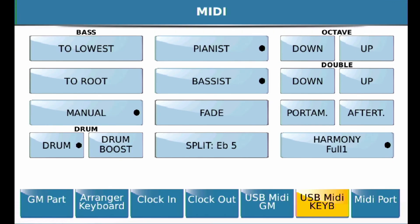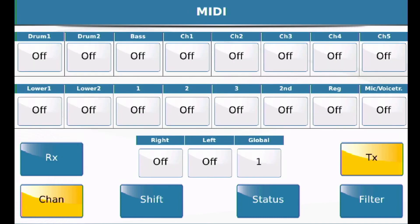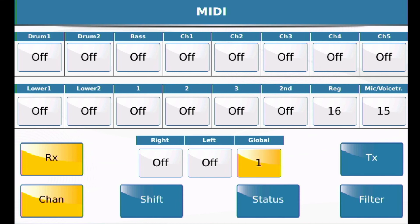For the global channel, go into Arranger Keyboard and press RX for the receiving channel. Make sure this is set to 1 or whatever channel your MIDI file is — if it is a single-channel MIDI file — that will be transmitted out to your SD7. I hope that gives you some ideas of what you can do. If not, post a clarification and someone will try to respond and help you out.